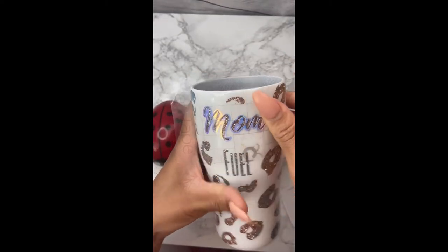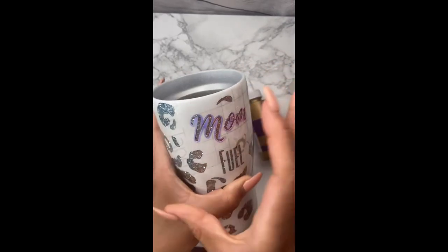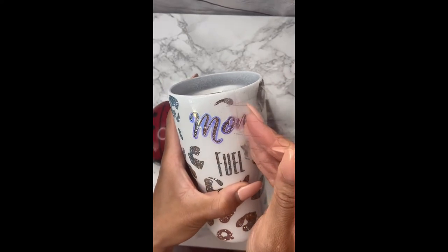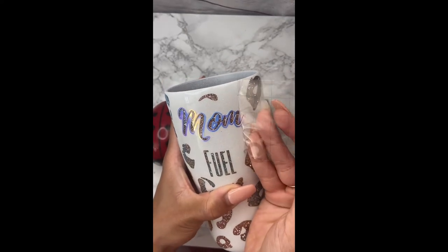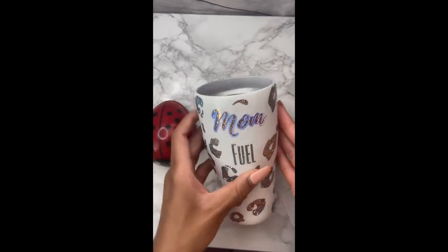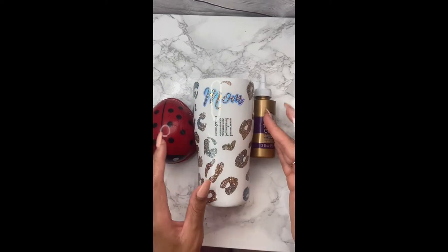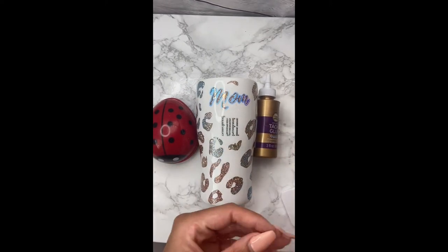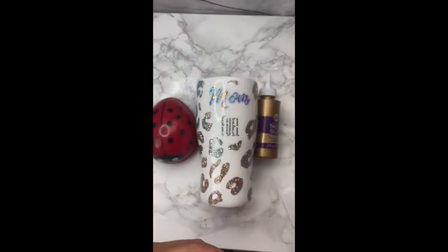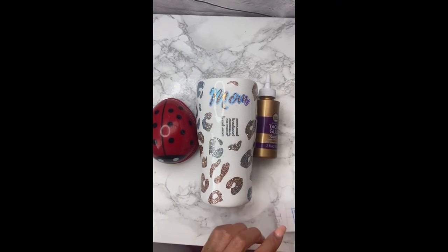And bam, there you go — easy peasy lemon squeezy. Then, of course, peel it off slowly so you don't accidentally rip off your vinyl — that mistake has been done, so just slowly peel your transfer paper off. For the 'fuel,' that one was pretty easy because it was just kind of like a straight line, so that was very easy to put on.